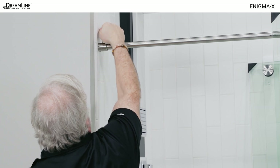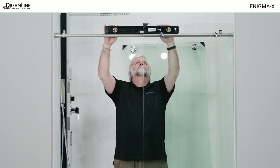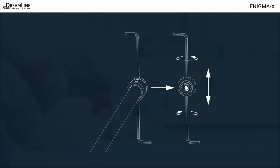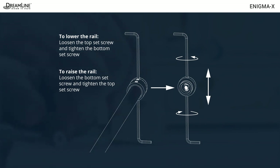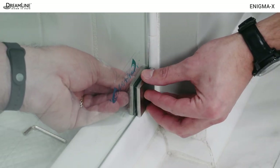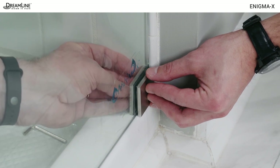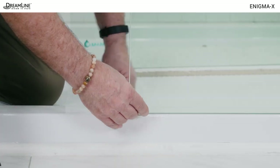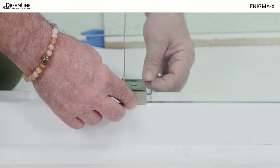The guide rail brackets can also be adjusted to help level the guide rail. The outside set screws can be used to raise or lower the ends slightly. To lower the rail, loosen the top set screw and tighten the top one. Use an assistant to install the face plate on the glass to wall bracket using gaskets on both sides of the glass. Reinstall the face plate on the guide block using the gaskets and tighten the side set screw with an allen wrench.